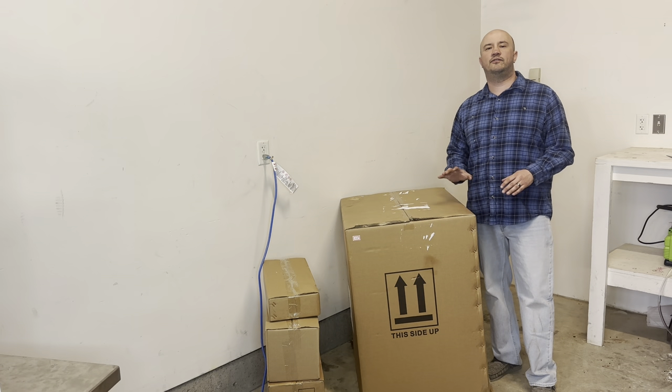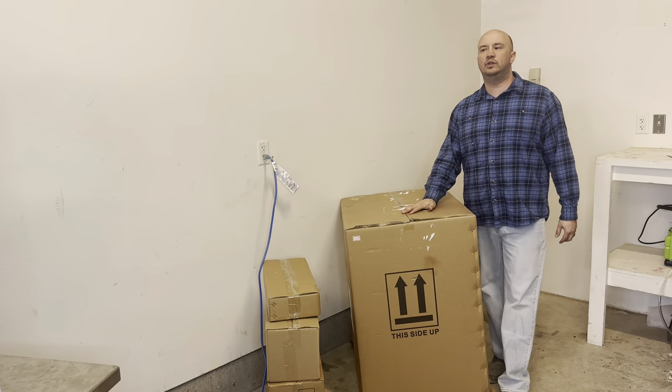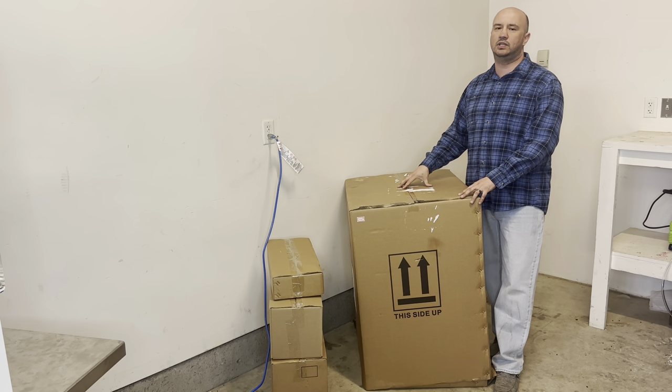Hey everyone, it's Donald with FixMyFD.com. So today we actually have a brand new unit in. I've never seen this unit, I've never actually touched this unit. So this is the first time I've ever touched it.